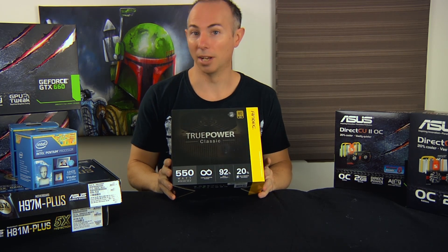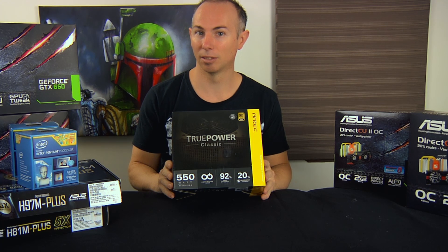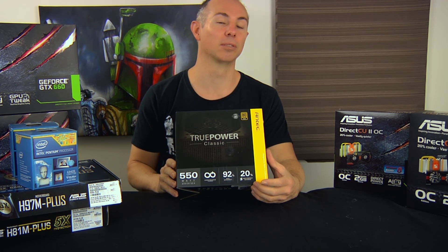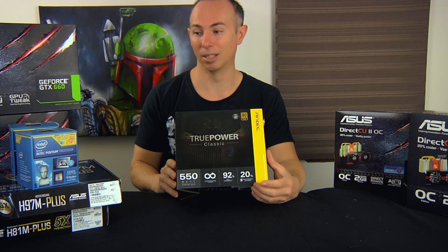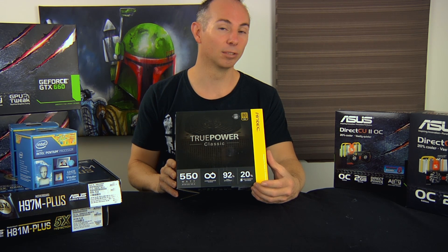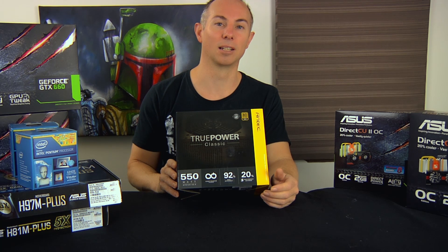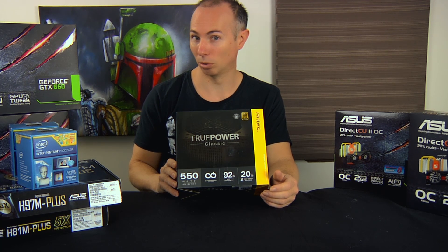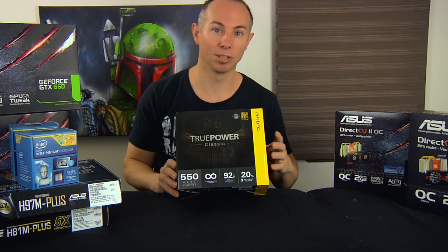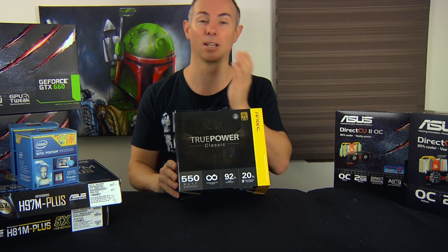The next part of the gaming system you need is the power supply. I've been using Antec power supplies — I tend to go for the Truepower Classics. These are based on the old Truepower designs and are not a modular power supply. They take a bit of extra work, but would you rather have it a little easier when you build the computer, or have it last longer? I believe these power supplies will last a good amount of time. The Truepowers in general have quite good longevity — there are still many of them in service today running quite well. This is a Seasonic-based power supply, and this is what I'll reach for to power these video cards.